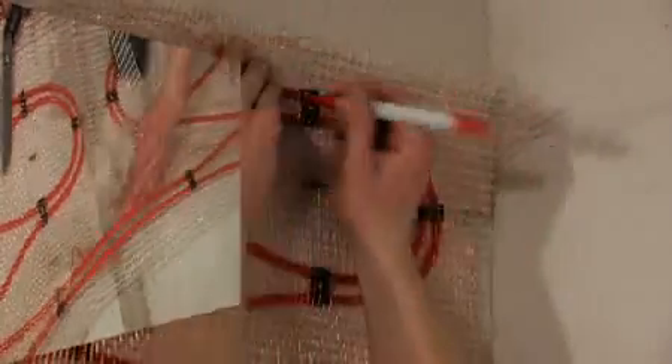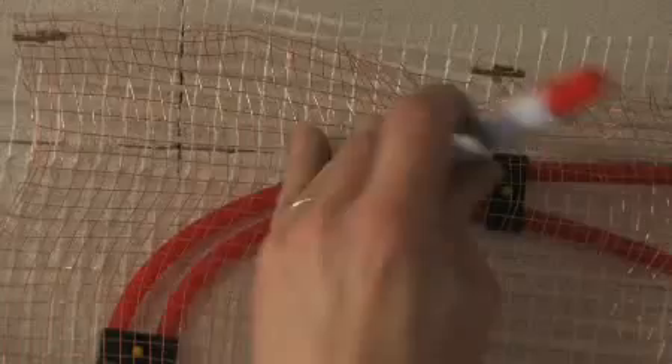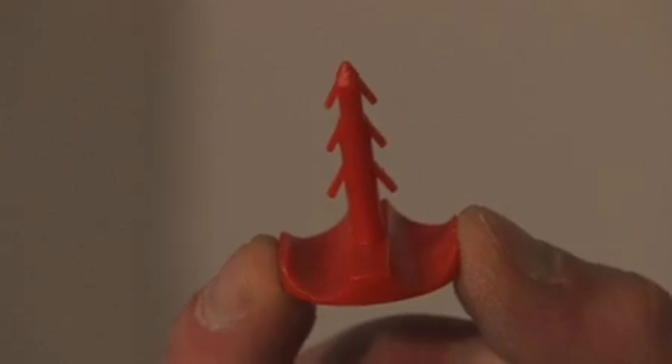The heating mat halves are held up to the wall and the top fixing points clearly marked so that the lower end of the mat is at least 15mm above the floor and clear of any skirting board.